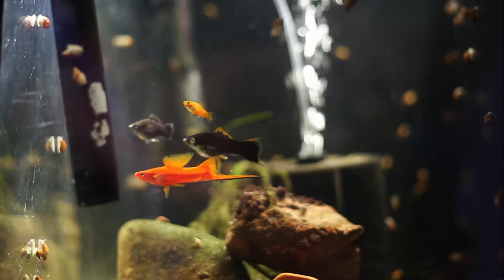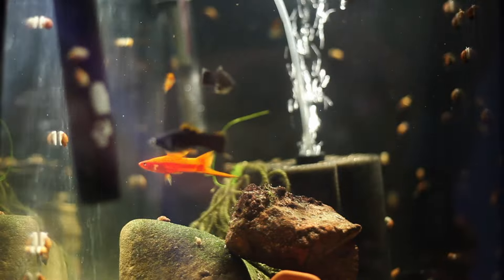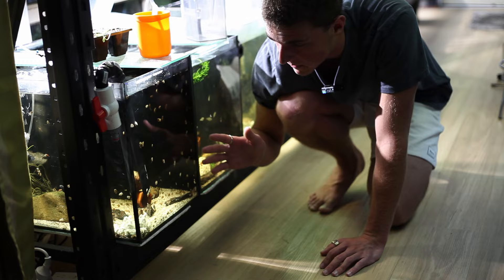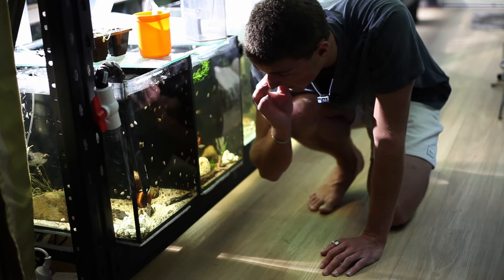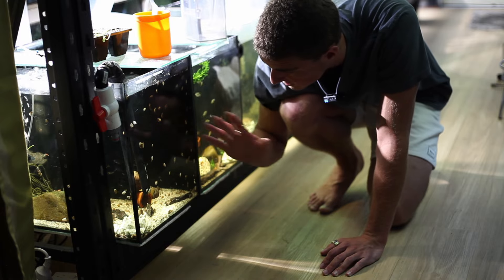They kind of have an orange fin and I want to try and get that orange bred into the top fin as much as I can while keeping the solid black on the body. They haven't produced any babies yet — I've completely no idea why. I would have thought they would have bred by now but she just doesn't seem to get pregnant. So that's the story with that tank.